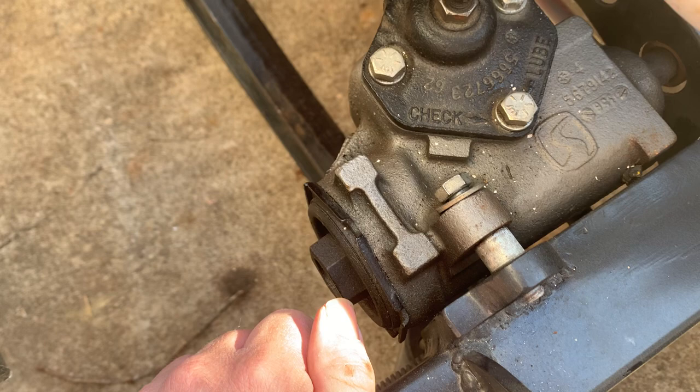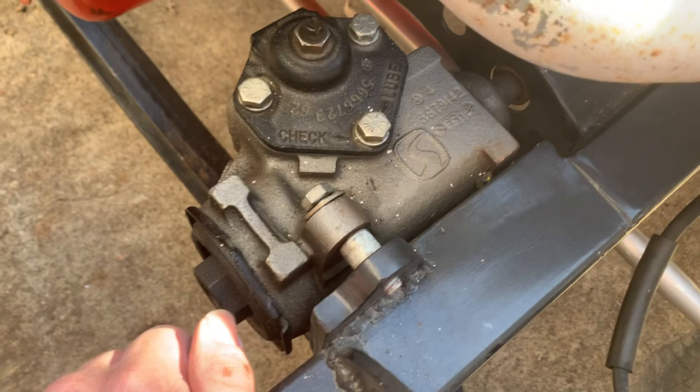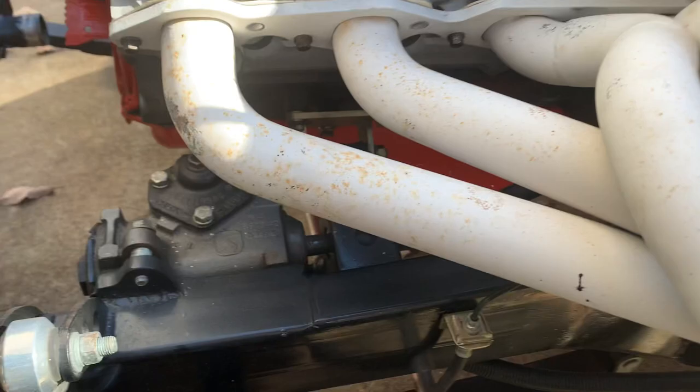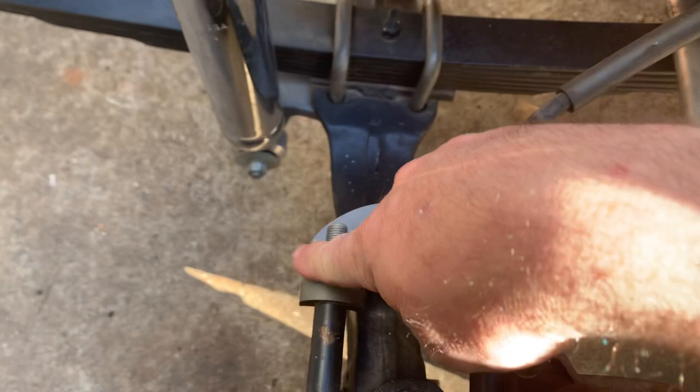I wanted to run the pitman arm to the rear — rear steer — so the car steers backwards when you do that. I had to reverse this box, so I actually put the guts out of a manual Mopar aluminum box in it, which turned it around so I could run the steering the way I wanted. It's been fine — this car has been built for about 10 years.